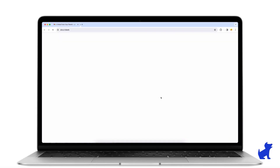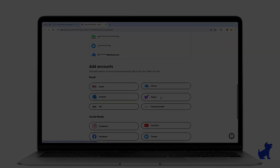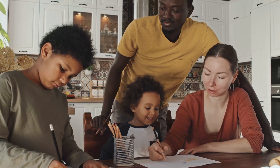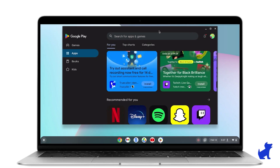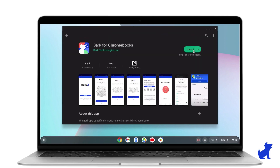This video is for educational purposes only, and you should always use such software responsibly and within the bounds of the law, such as for parental control or monitoring company devices with consent. So, with that out of the way, in today's video I'll be showing you how to set up parental controls on a Chromebook.